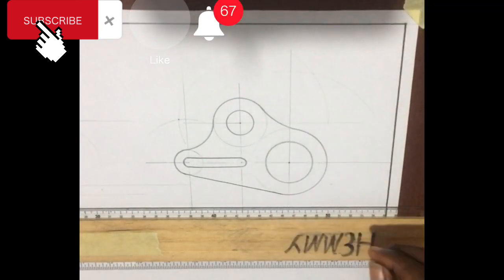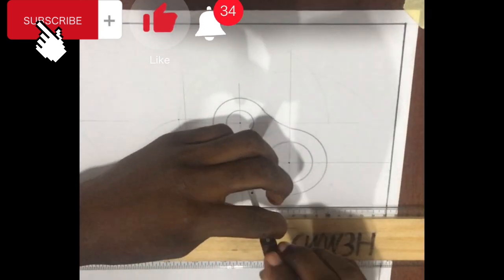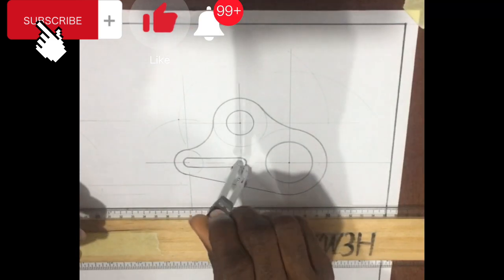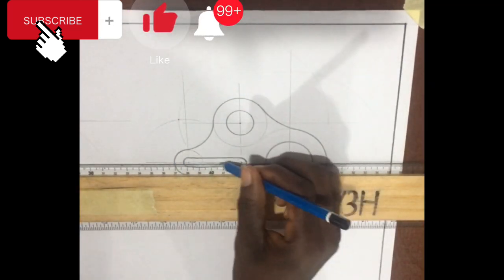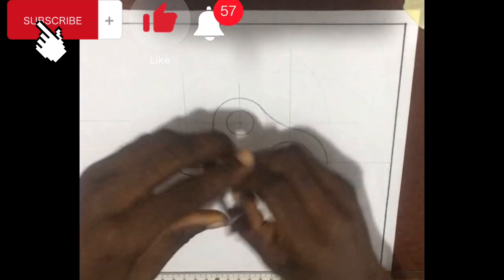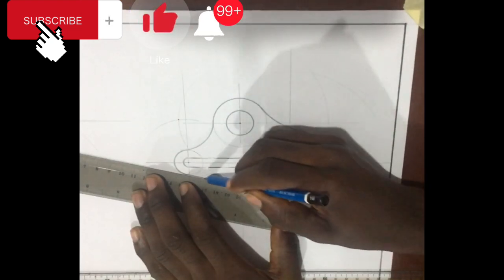Remember, the only way to overcome your fears is by facing them head on. This is Emi Yototo here at Emi Consult. See you in the next class — thanks.